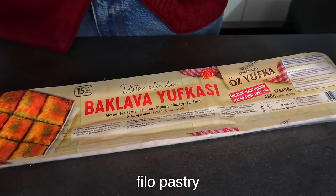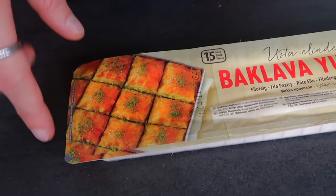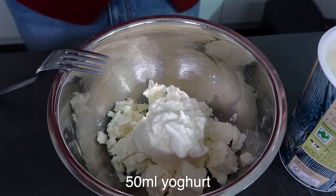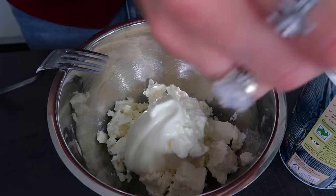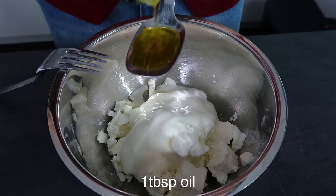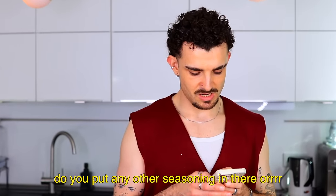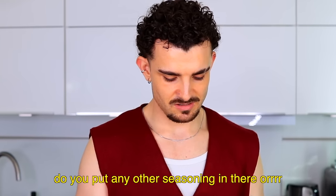Here's what you need: some phyllo pastry — I really want some baklava right now — 300 grams of feta, 125 grams of sour cream, 50 milliliters of yogurt, one tablespoon of oil, one egg, and a little bit of salt. I'm already a little afraid because there's not much seasoning in there — just a little salt. Let's mix this well.